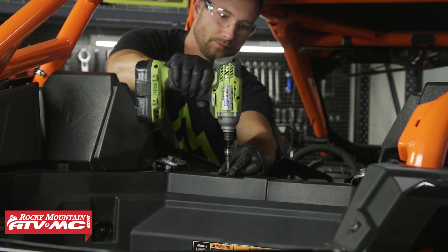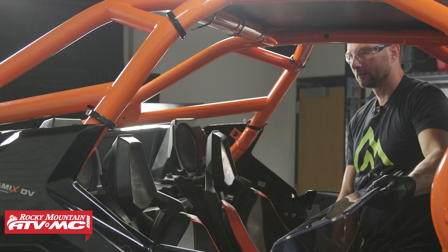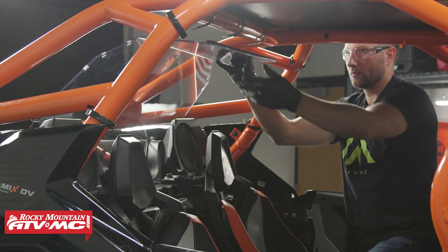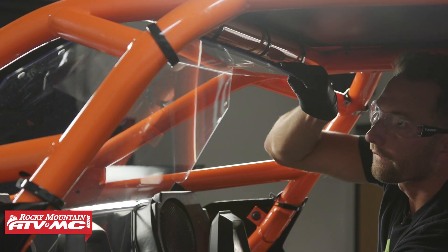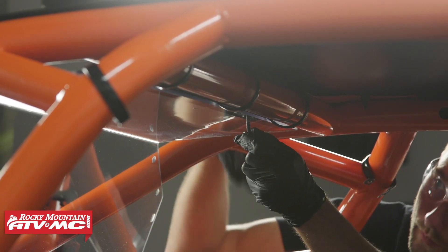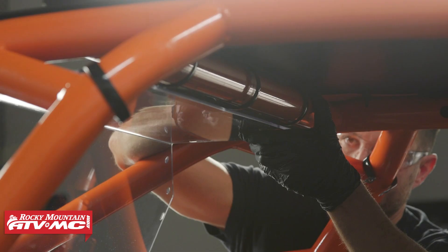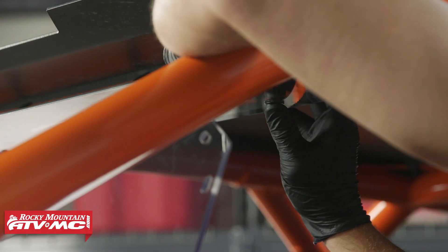Next, use a T40 Torx bit to remove the two screws that go in between the seat belt mounts. You will not be reusing these screws. Next, install the rear window from the inside of the cab — it might be nice to have a friend help you do this. We're going to start with the top three loop clamps, taking the M6 bolts by 25 millimeters with an M6 washer on each one, going through the rear window from the inside through both sections of the clamp.